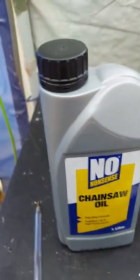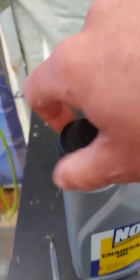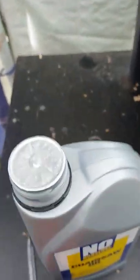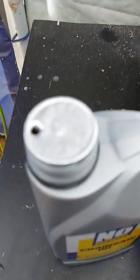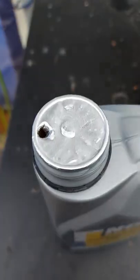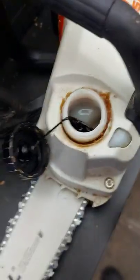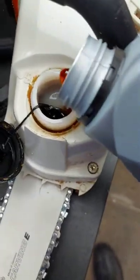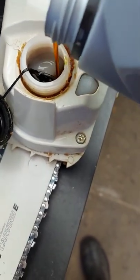Here's a wee tip. Get new chainsaw oil, just open up the lid on it, get yourself a pen, give it a wee poke — just pop a wee hole in it. You don't need to take the top thing off, and then when you go to fill this bad boy up, straight in, no problem.